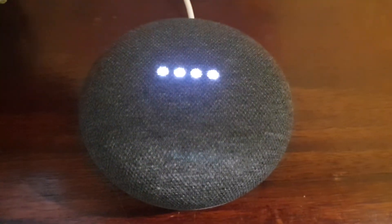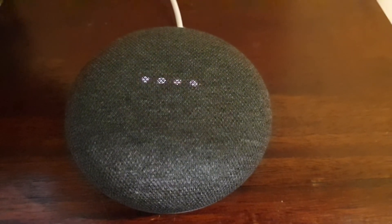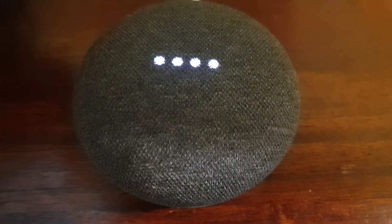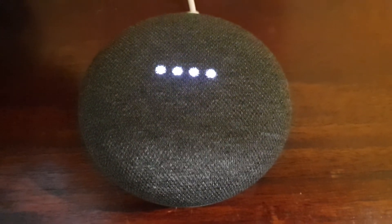Welcome to Google Home. To get started, download the Google Home app on a phone or tablet. You can see that it says welcome to Google Home, and you know that the device has been successfully reset.